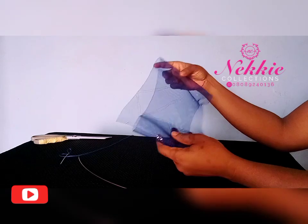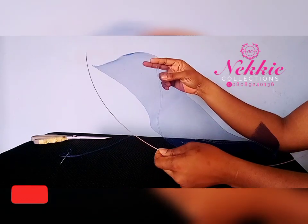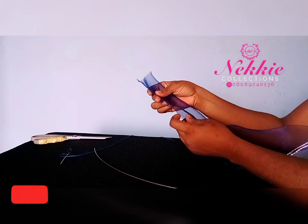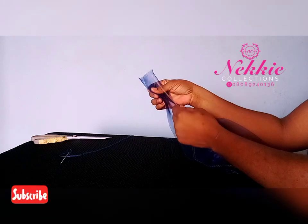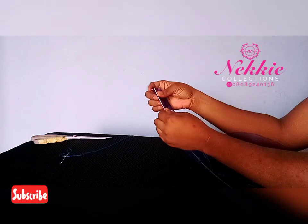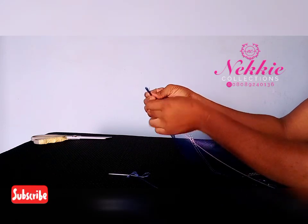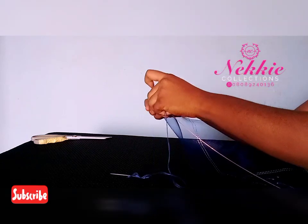For the crinoline, it will be the same measurement as the millinery wire. I don't feel like giving you the exact measurement, but I'll tell you the range. You can use anything from 20 inches up for the length of your crinoline. I'm going to fold the crinoline into two and then place the wire at the edge of it.